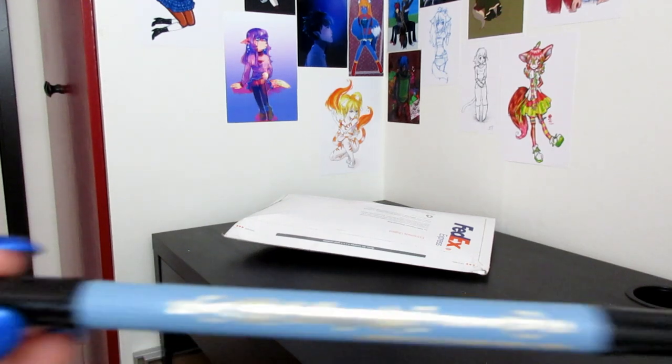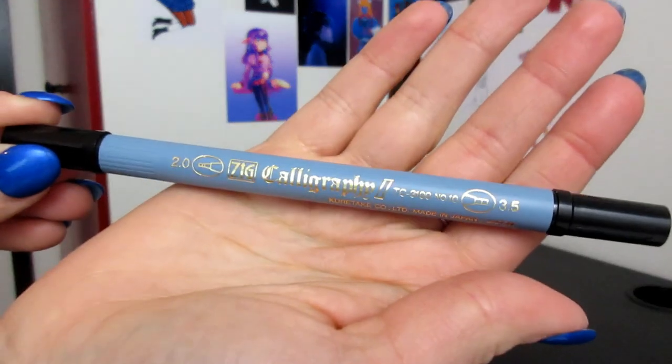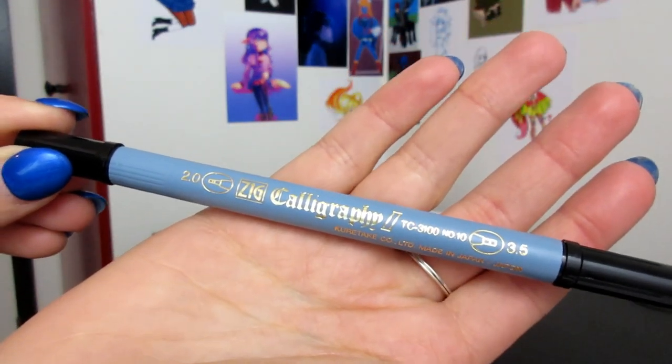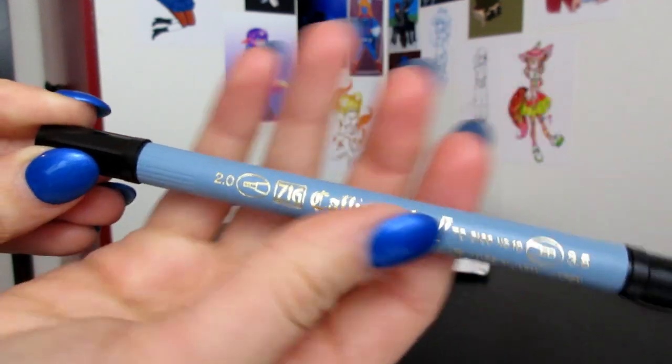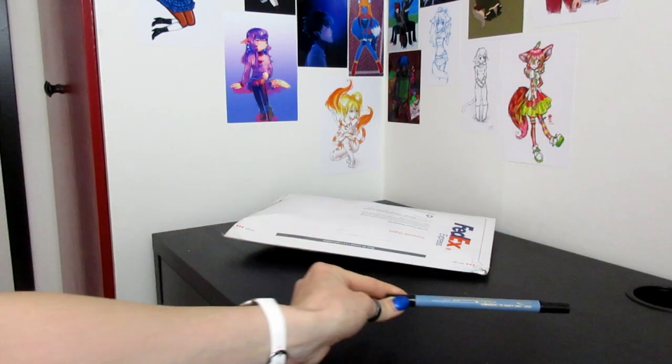So let me just move so I can see that you see what I'm showing you. At my local bookstore, I bought some inking pens. I'm really into inking stuff right now. So I got this, which is the SIG Calligraphy.